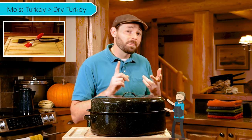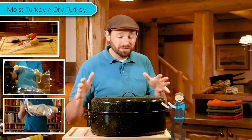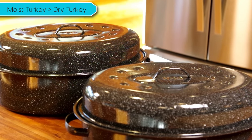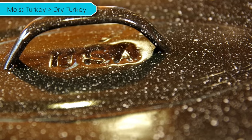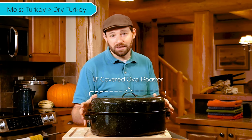Today we're going to show you how to make a deliciously moist and golden brown turkey without all the hassles of brining, basting, oven bags, or those flimsy foil roasting pans. In fact, one of these covered roasters makes it so easy even this guy can do it. Graniteware does make a variety of different sizes of roasting pans for different sizes of roasts or poultry, and they are made in the USA. But today we're going to use this 18 inch covered oval roasting pan to roast a 15 pound turkey.